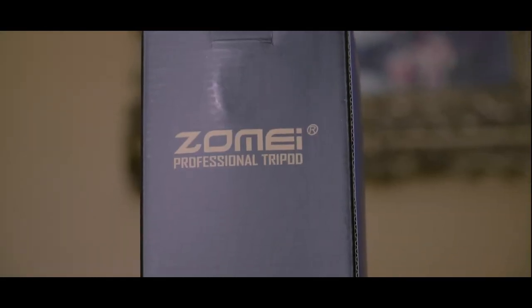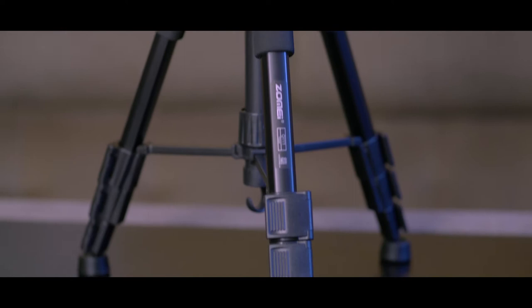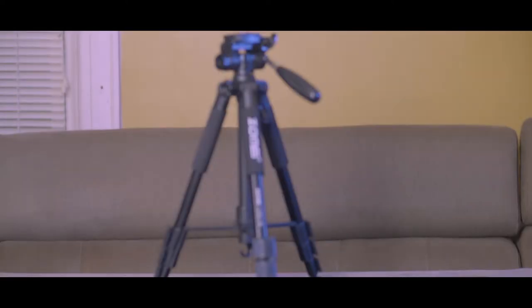Hi everyone, my name is Khetak and in this video I'm going to talk about my new tripod. I bought the Zomai Q111 tripod because it's really light in weight but it's still steady, and it has great features as compared to the price, which is only 42 US dollars.